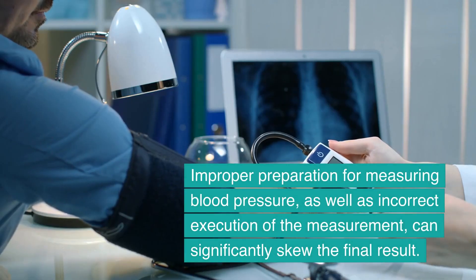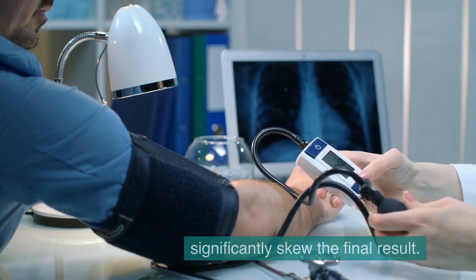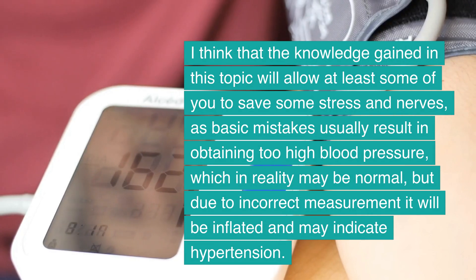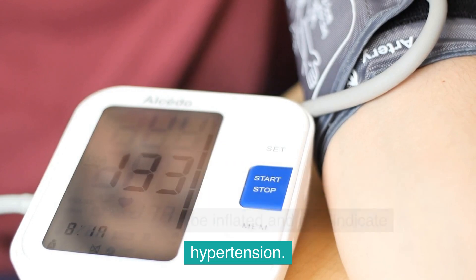Improper preparation for measuring blood pressure, as well as incorrect execution of the measurement, can significantly skew the final result. Basic mistakes usually result in obtaining too high blood pressure, which in reality may be normal, but due to incorrect measurement it will be inflated and may indicate hypertension.